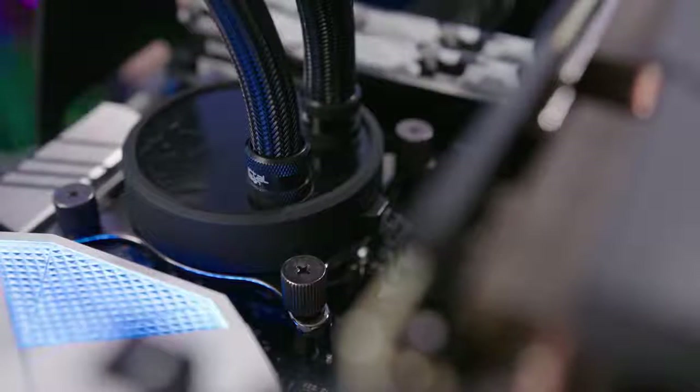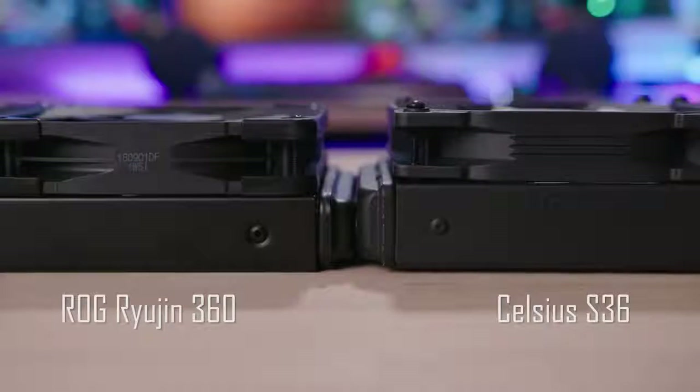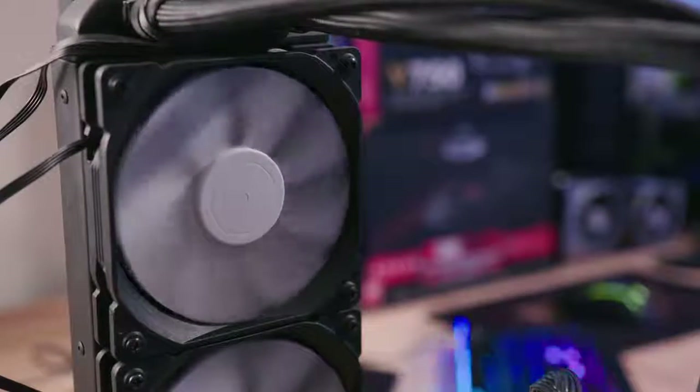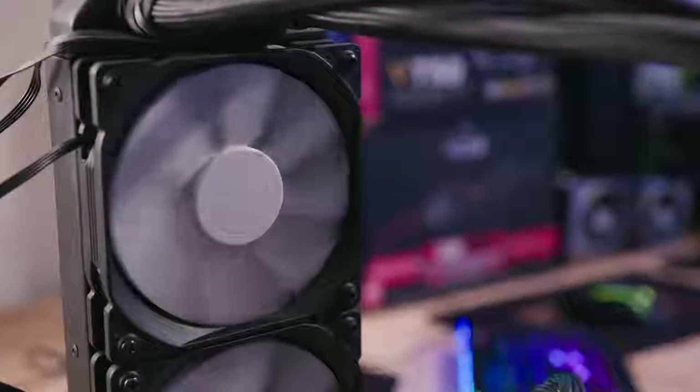I didn't really see a huge difference in VRM temperatures comparing this cooler to a Fractal Design S36, which is also a 360mm liquid AIO with a similar radiator — just 3mm thicker at 30mm. And when it came to cooling our 9900K, this $280 Ryujin cooler performed equally to the $115 Fractal Design S36. Both hit 74°C under load after 15 minutes in GTA V at 1440p, and both averaged 55–65°C during gameplay. The Fractal also uses an Asetek pump, and while its fans are Fractal's in-house design rather than Noctua, they were just as effective and virtually just as quiet.